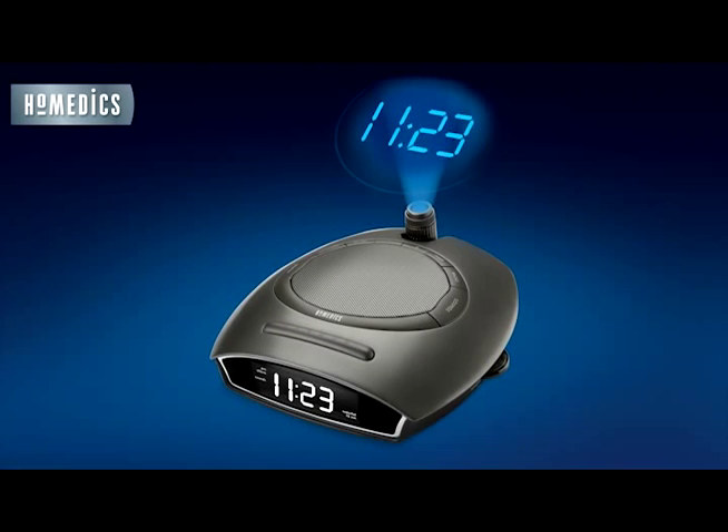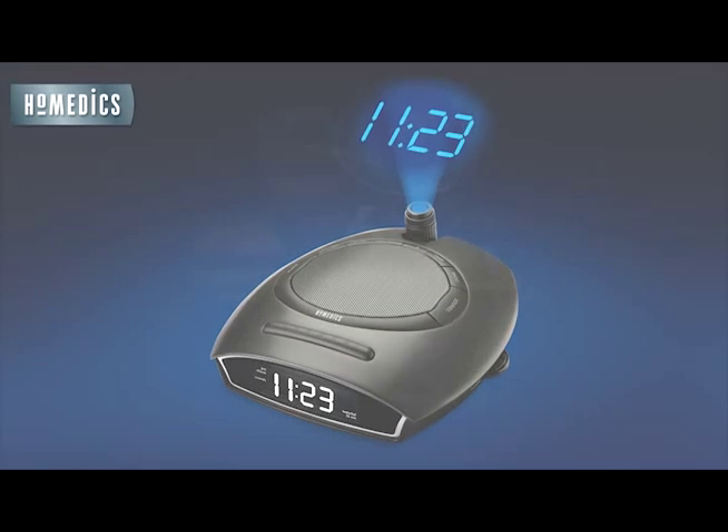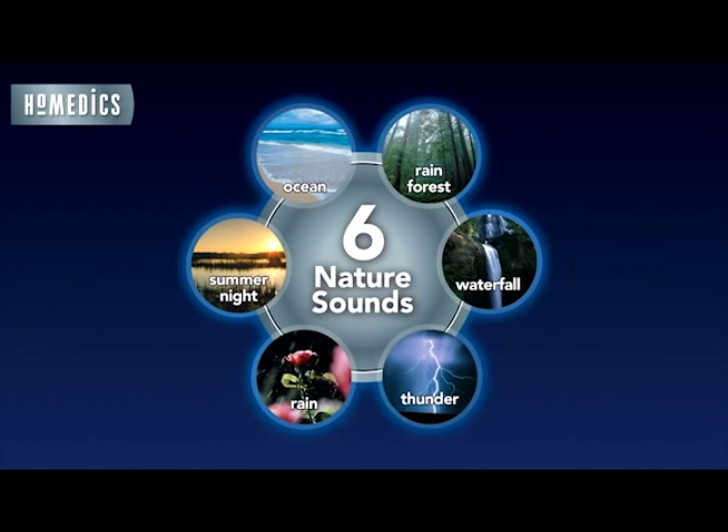My two favorite features are the nature sounds and the time projector. With the nature sounds I can relax and go to sleep listening to realistic sounds of the rainforest, the ocean, thunder, summer night, rain, or waterfall.